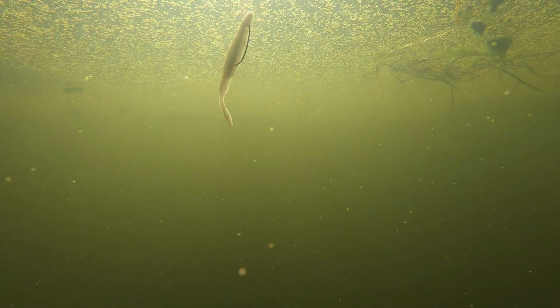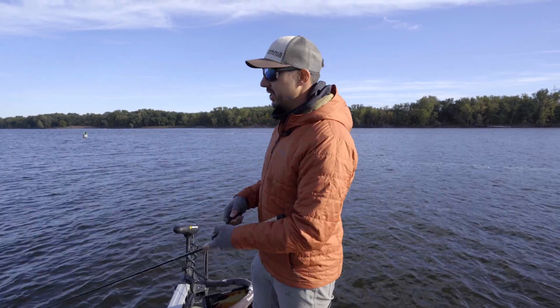You're trying to make that jerkbait kind of walk the dog and dart and shoot all over the place under the water, making it look like a dying minnow or a dying shad.